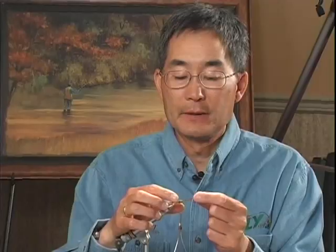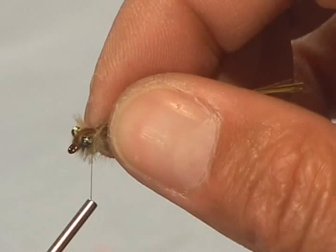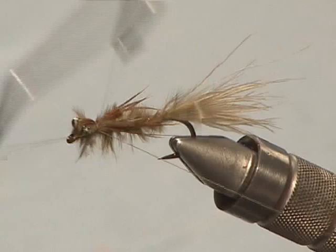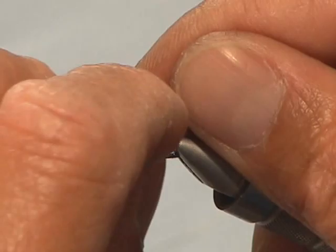Take the tag ends of the pheasant tail, pull them back between the eyes and tie off — that forms the head and the shell back. I'm going to leave just under an eighth of an inch of pheasant tail extending to give the shell back more prominence. One thing about migrating mature damselfly nymphs is that their wing pads get very swollen as they get ready to burst out into the adult, so leaving this small piece of pheasant tail gives the appearance of the swollen wing pads. The beauty of using marabou is that it pulses and breathes through the water, looking more natural and lifelike. Finish the fly off with a little head cement and check the tail is the right length.